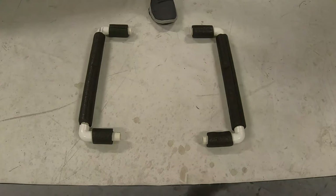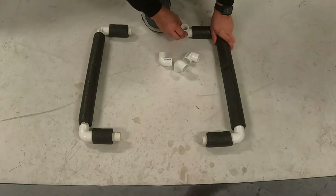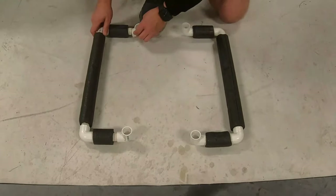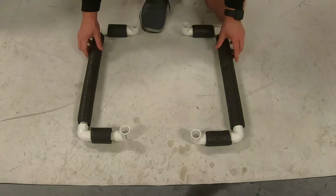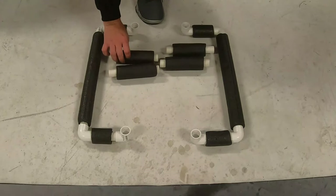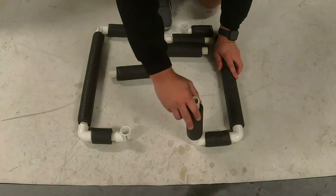Your next step is going to be taking four more of the 90-degree elbow connections, and you'll want these ones facing up. Now our fourth step is to take four of the 7-inch tubes and connect those to the 90-degree elbow connection pieces.